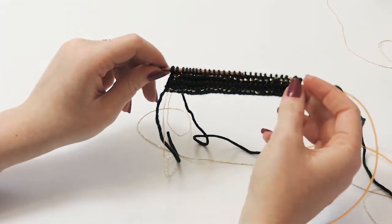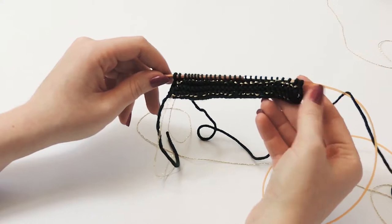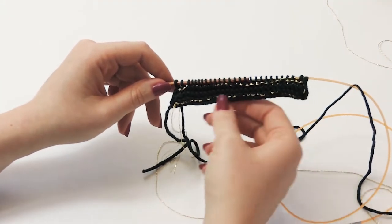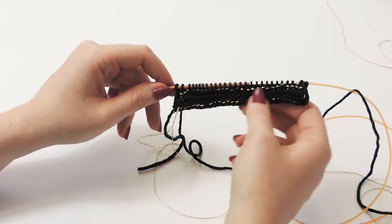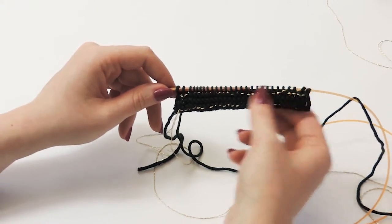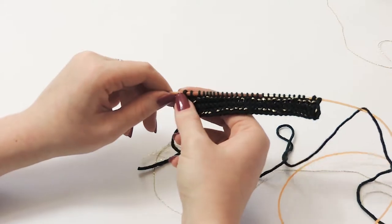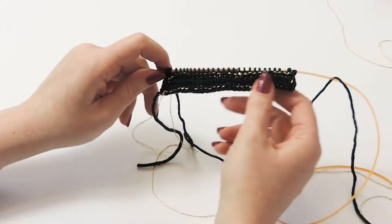To summarize: you always slip the first stitch and knit the last stitch with just the green Zara no matter what row you're knitting. In the first row, hold the Zara and the Night together and knit all the way across. The second row, knit with just the green Zara while slipping the first stitch. On the third row, slip first stitch, slip slip knit, knit to last three stitches, knit two together, and knit the last. Repeat until row 18.